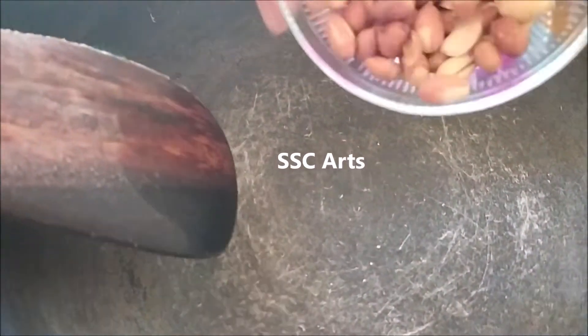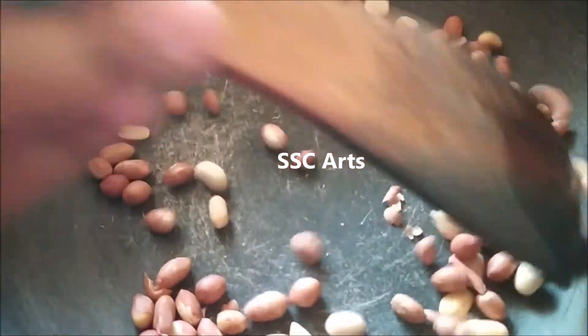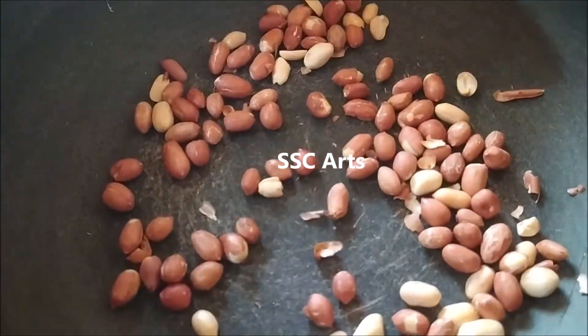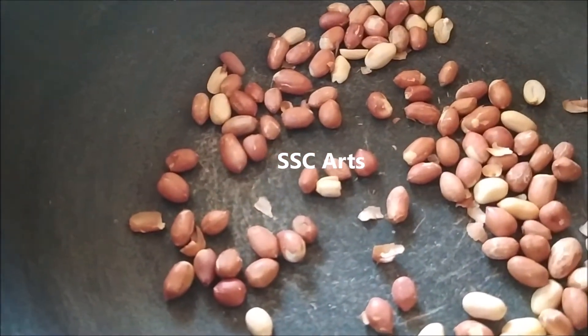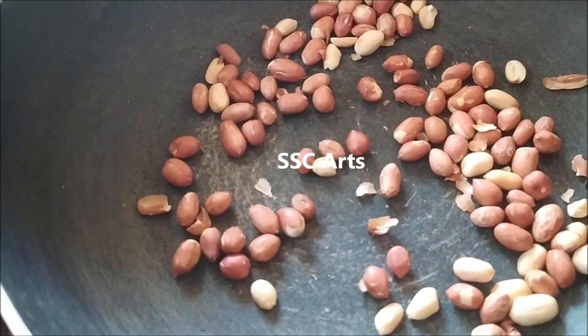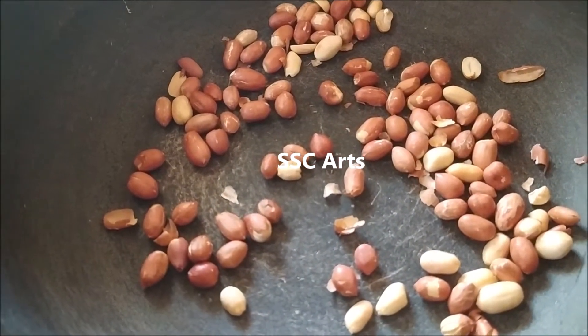The first step is to dry roast a pan and add the peanuts, then fry them — just a dry roast with no oil. The peel of the peanuts has to be removed after dry roasting. Then separate out two-thirds of the peanuts and keep one-third aside.